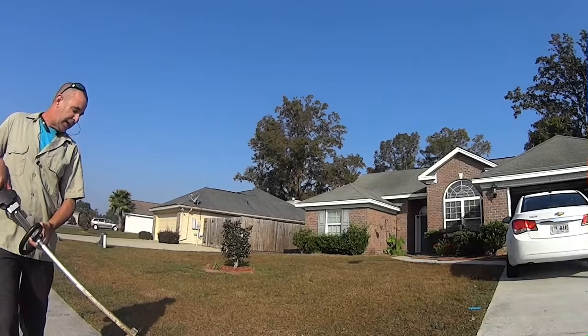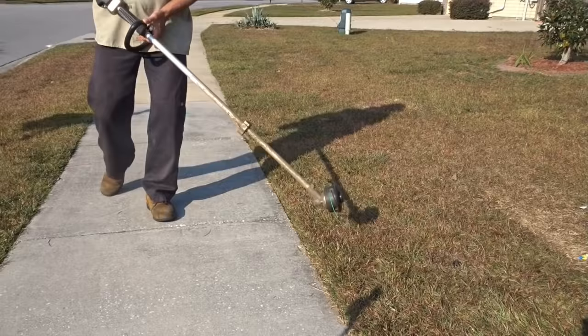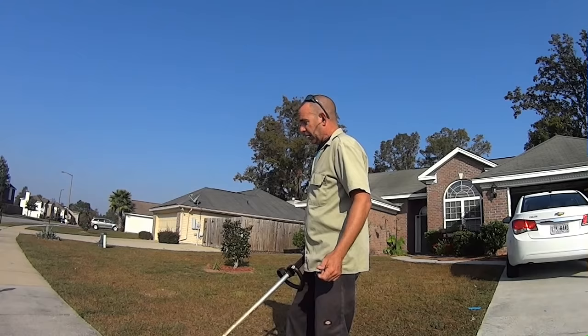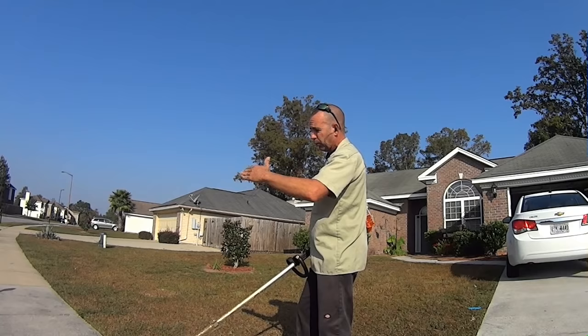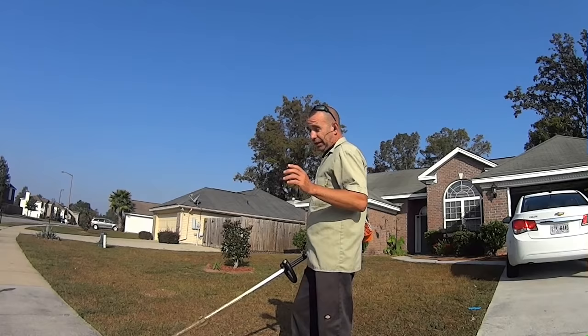I prefer to do it from the sidewalk or asphalt side because it's easier to walk — I don't have to worry about tripping over sprinklers, garden hoses, or anything like that. Now if you've got really thick tall grass, you might need to come onto the grass side to get the angle so you don't have grass growing up and over and miss the top little hairs. That's something you've got to figure out depending on the thickness of the grass.